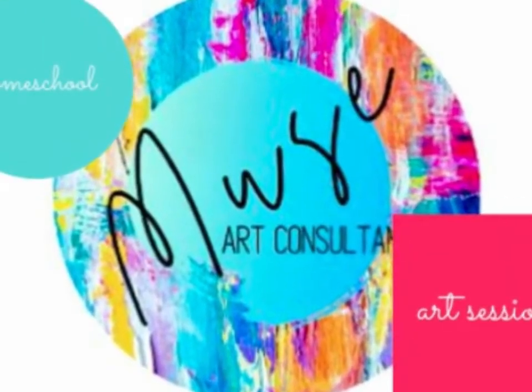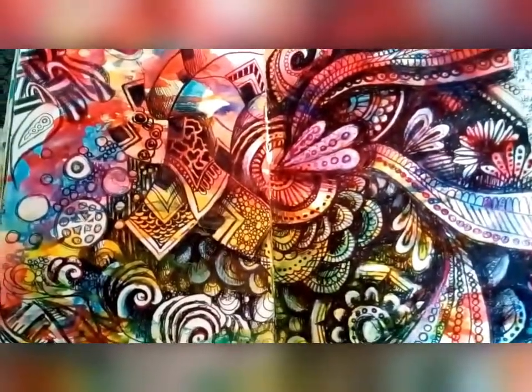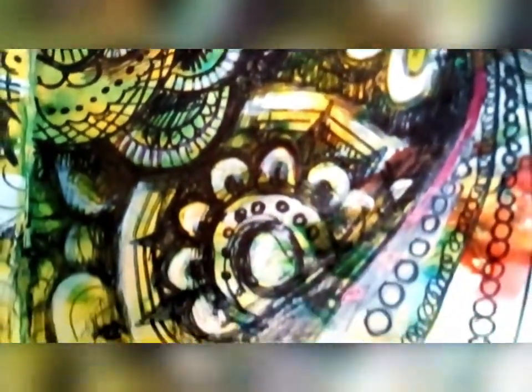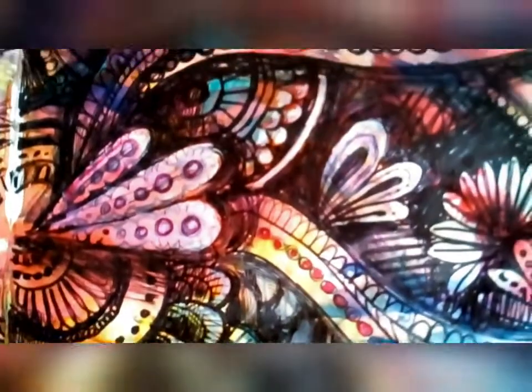Welcome to Muse Art Consultancy Homeschool Art Sessions. This week I'm going to be sharing with you some really interesting techniques about how to add a lovely background to your double page in preparation for adding biro drawings, like you can see here.